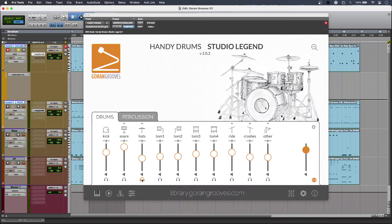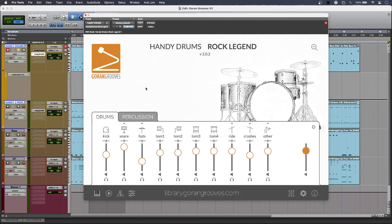The kits have been remixed as well and some of them have been rebranded, so I've got the Studio Legend here which is the one I'm using. I also have the new remixed and rebranded Rock Legend kit, and there are lovely big open ambient sounds to be had there.